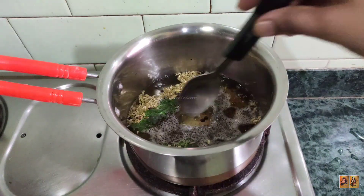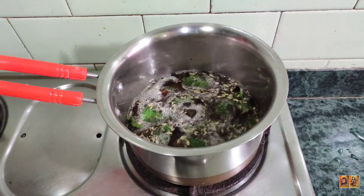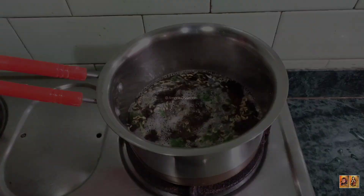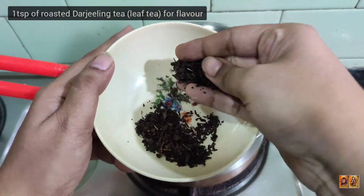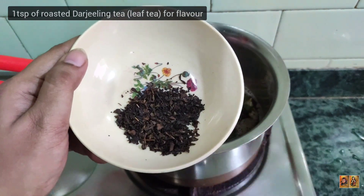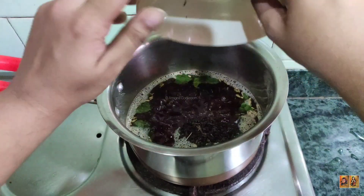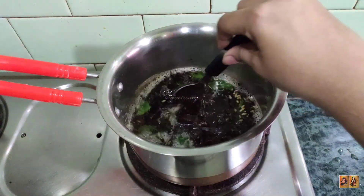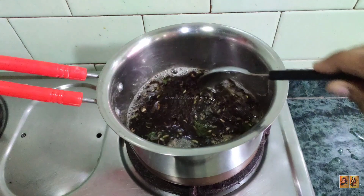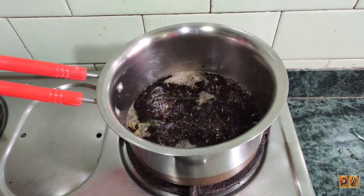Take 2 cups of water and mix. Add one teaspoon of leaf tea — here we are using roasted Darjeeling tea. You can find the online link in the description box. If you prefer, you can also use the same quantity of CTC tea.